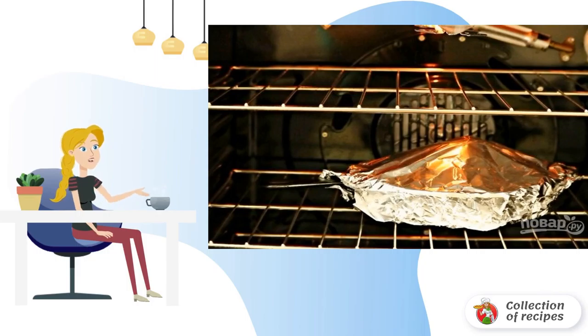Step 3: Cover the baking sheet with foil and send it to the oven. The baking time depends on the size of the cabbage. After about 40 minutes, you can carefully pierce the cabbage with a knife. If it's soft, it means it's ready. Carefully remove the foil and brown for another 5-10 minutes.